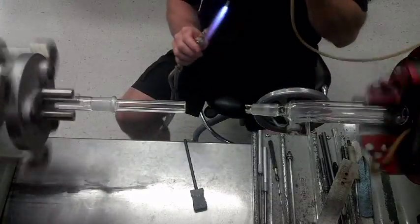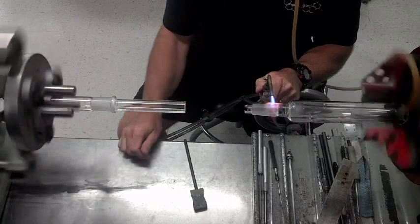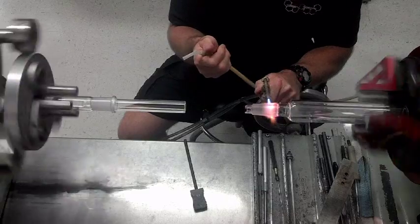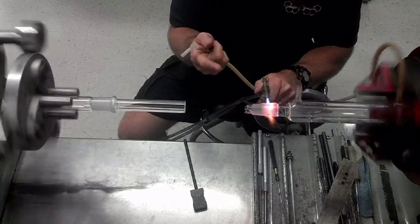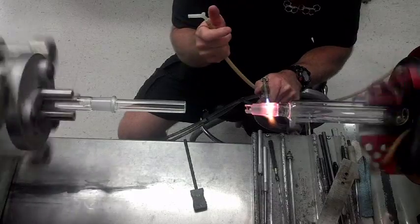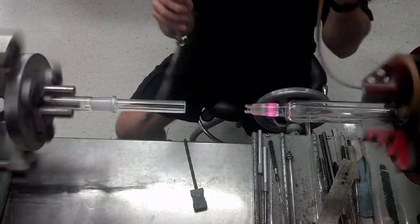So what I do is come in here and heat this piece up about an inch away from the ring seal. If I was doing this with a frit I'd do the same thing — a side arm seal with a screw seal, anything that needs a ring seal preheated. Then I walk away from it.